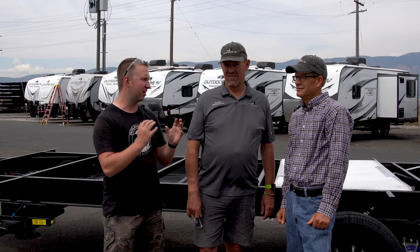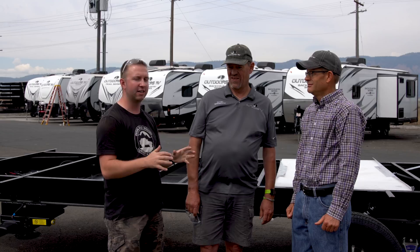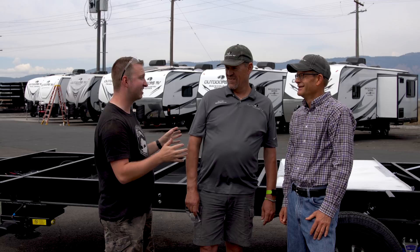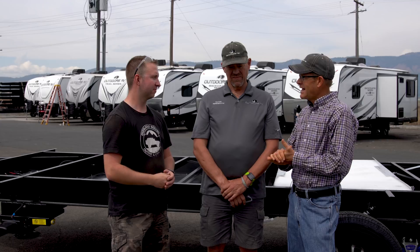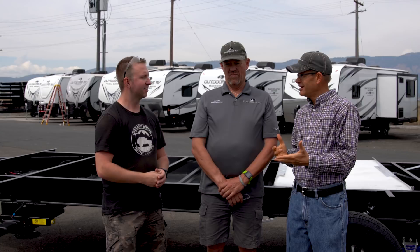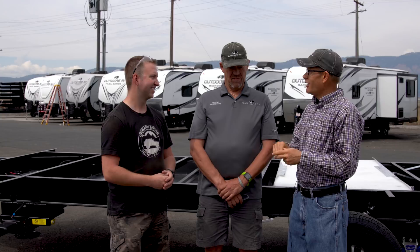We've had a fantastic time doing the factory tour here at Outdoors RV. We've seen how a trailer started here, went into this factory, came out into this lineup for the manager check before the final PDI, and ends up in the hands of the customer. Darren, Dave, thank you so much for your time. If other people want to do a factory tour, simply give us a call or go to our website — generally we do tours every Monday through Friday at 9 a.m. We're proud of what we're building and want customers to come see exactly what we're doing. Customers looking at a particular floor plan can call us and we'll coordinate to have it coming down the assembly line when they're here.